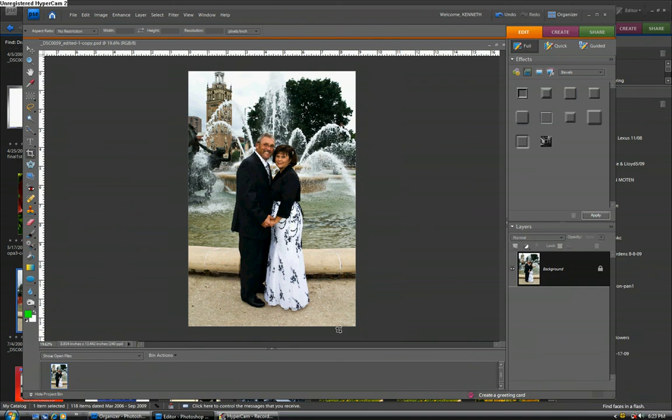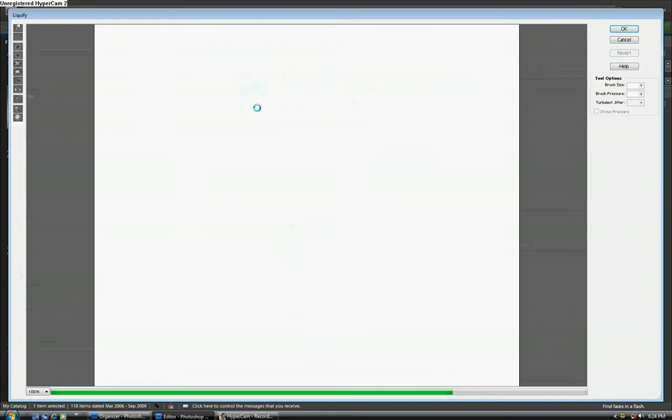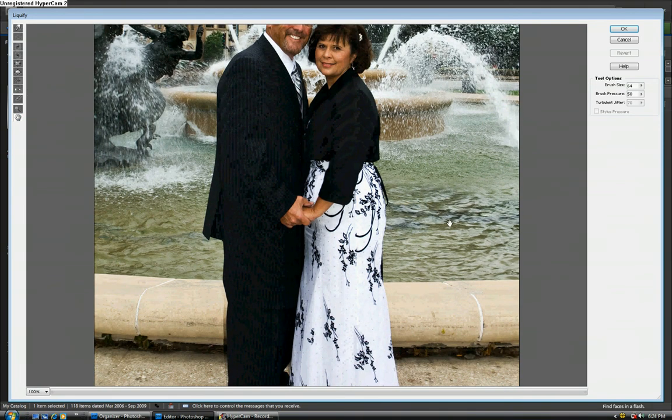The next item on the agenda was that Bobby felt like she was a bit too chunky and wanted to look a little thinner. So let's go to the Filter menu, to Distort, and to Liquefy. Once we get into this dialog, I'm going to bring up the percentage of view a bit. We can use the hand tool to move things around, and what we're going to concentrate on is the booty area.